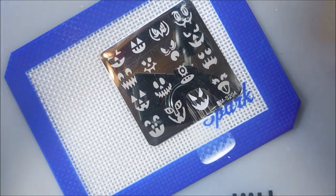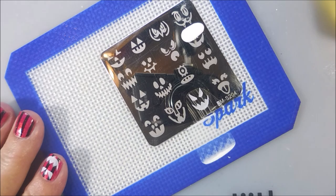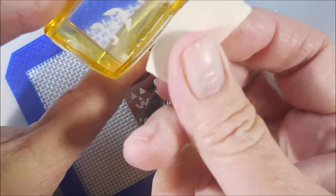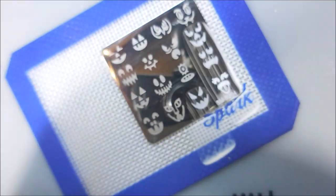I'm going to clean off my stamper and do all of them in white first, then go back through. I'll clean the plate just once in between instead of between each image.